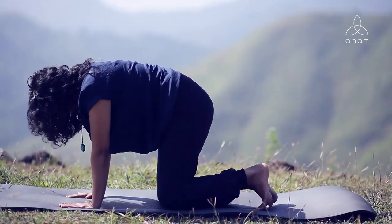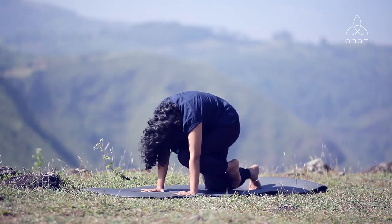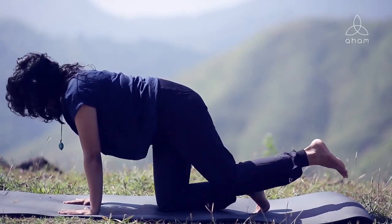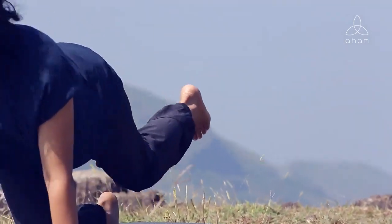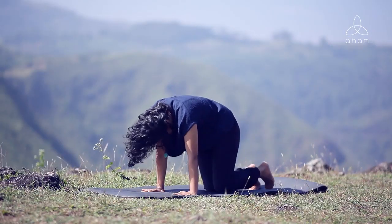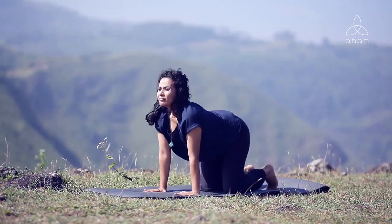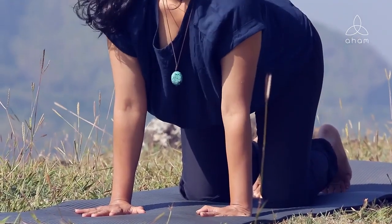Now let's go for the other leg — lift the left leg up this time. Exhale, knee to chest, chin to chest, contract. Inhale, left leg up, opening that chest, and exhale, rounding, squeezing, contracting. Inhale, left leg up, arching up, and exhale, then bring your legs down. Let's repeat the same practice while breathing out through the tongue. Inhale, right leg up, exhale tongue out, and inhale up and exhale.